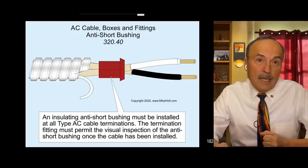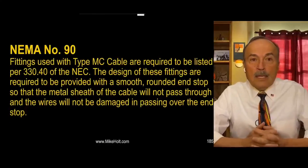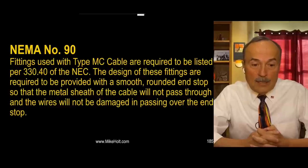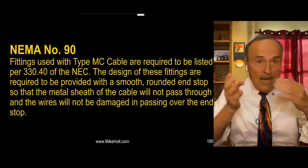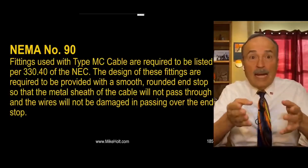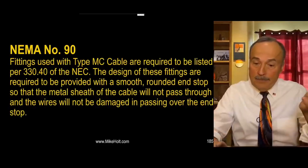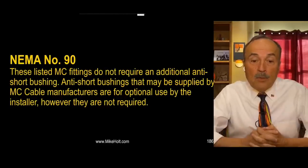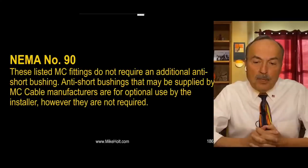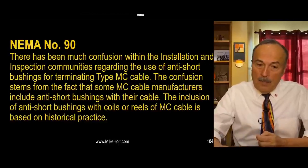Fittings used for type MC cable are required to be listed per 330.40 - similar to 320.40 but talking about fittings. The design of these fittings is required to provide a smooth rounded end stop so the metal sheath won't pass through and the wires won't be damaged. That's a special fitting - that's why you don't need anti-shear bushings. These listed MC fittings do not require an additional anti-shear bushing. Bushings that may be supplied with MC cable are an option, not a requirement.